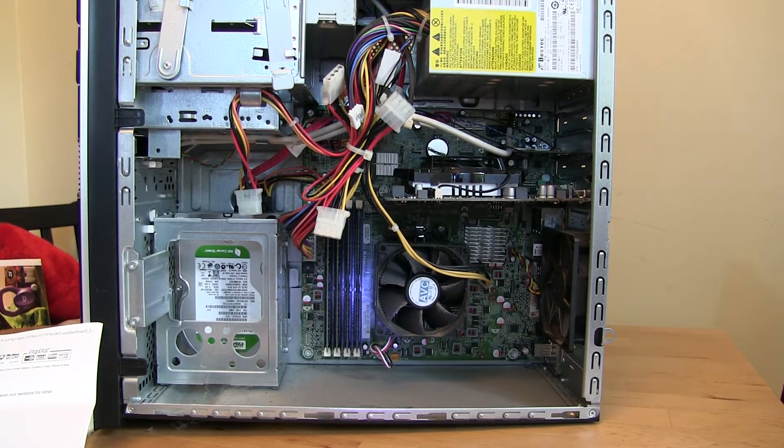Here's how to buy a motherboard for a computer. So if your motherboard is bad and you need a new one, this is how you would go about buying it.